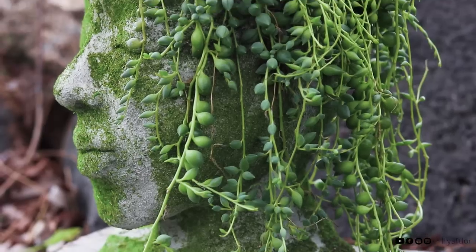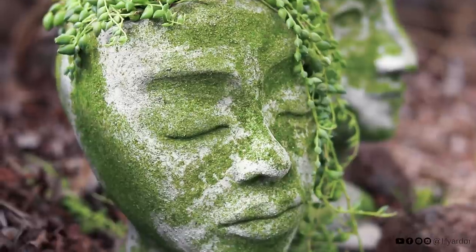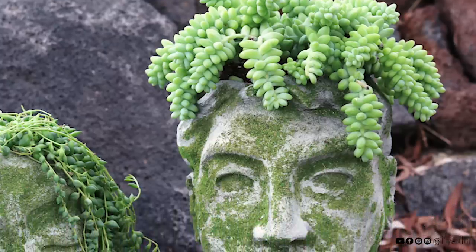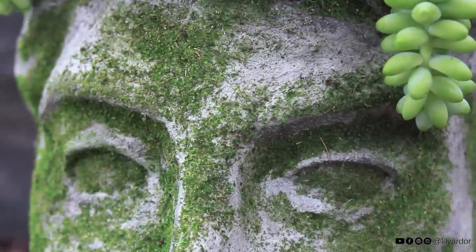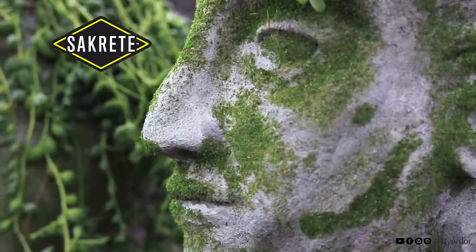Hello everyone and happy spring! Today we are talking garden decor and I will be showing you how I made these awesome concrete planters. They're a lot easier to make than they look, I promise. And before beginning I just want to say a huge thank you and shout out to the folks at Zappcrete for sponsoring this DIY.